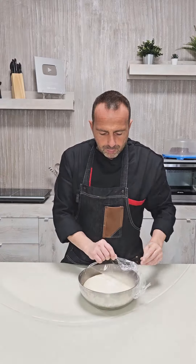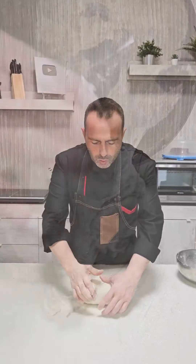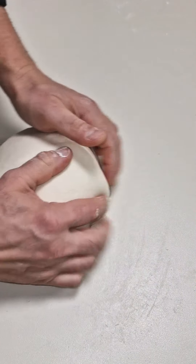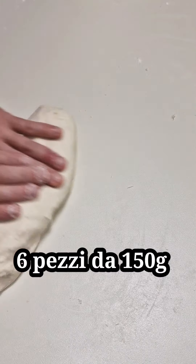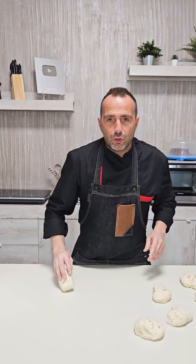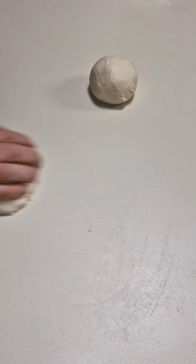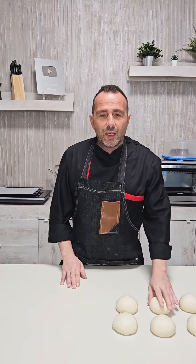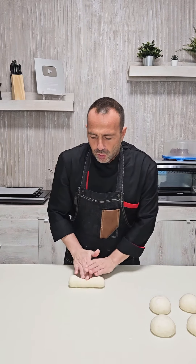The dough is ready. We go to roll it a little, then we form pieces and weigh them. The pieces are weighed at 150 grams each. We give them strength by rolling. After just 2-3 minutes of rest, we go to form the pretzels by making a long stick.